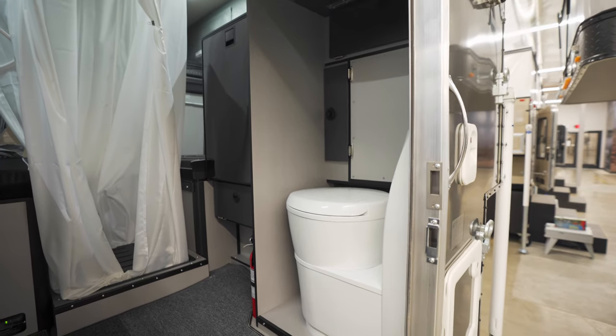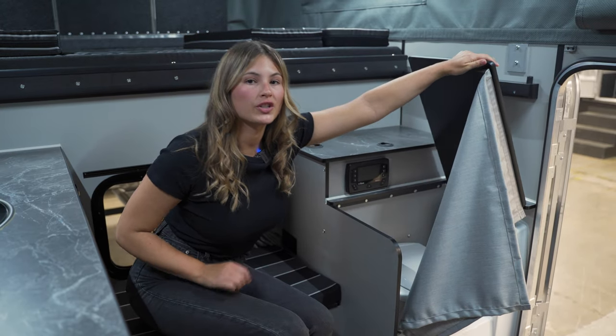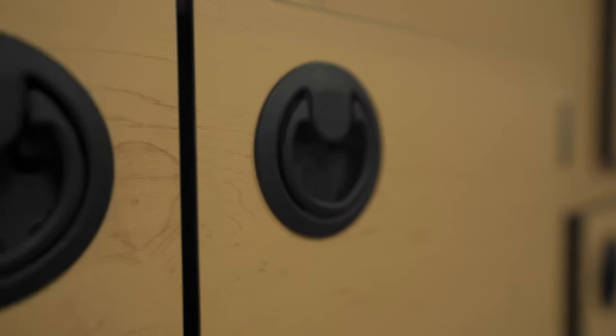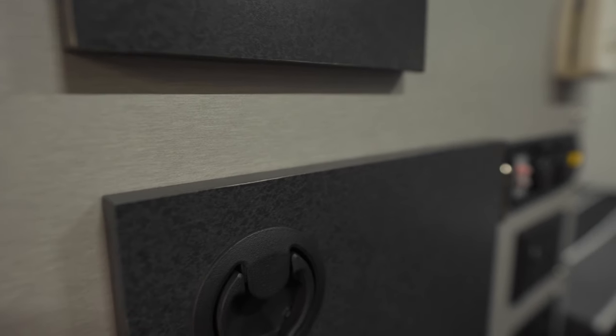This camper has the optional cassette toilet right here. You can also opt for additional storage on the passenger side. The standard cabinet finish is a lighter maple color, and you can also choose our Silver Spur interior with a gray and black finish.